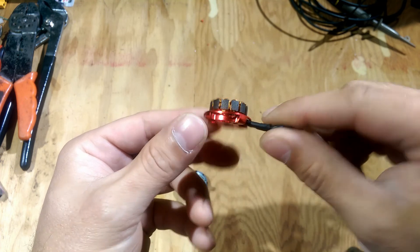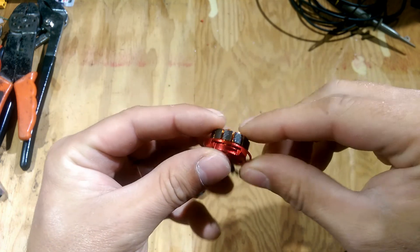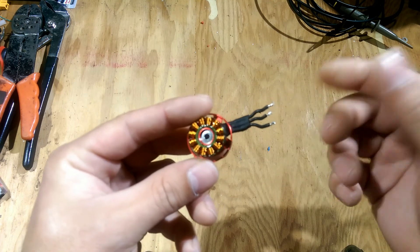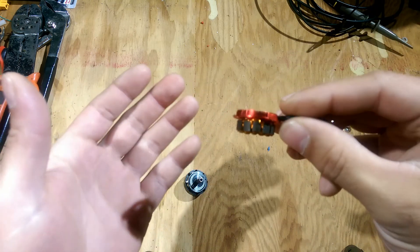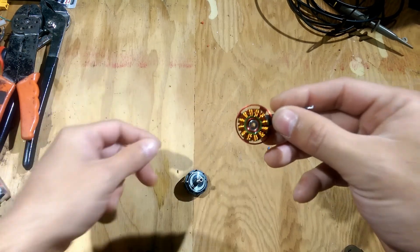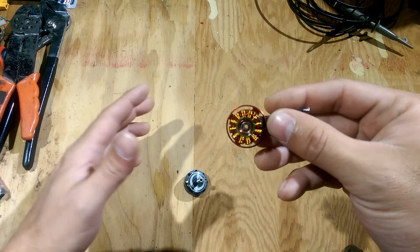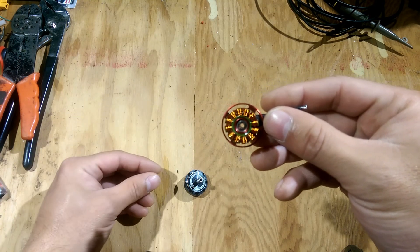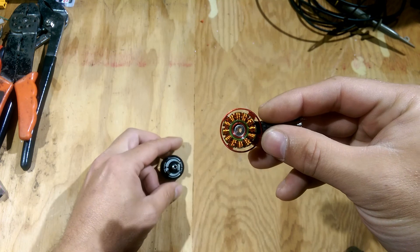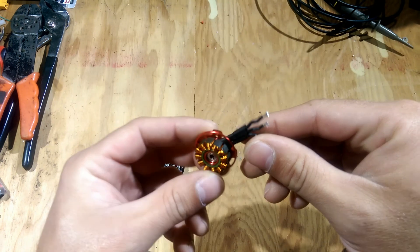I put it on the quad and it flew just fine. I ordered another one from Amazon and received it. I was flying around on the rewound motor just fine, and when I put it on and used it through Betaflight it worked fine. All four motors stayed relatively cool — they did get a little warm, but not nearly as warm as with the bad windings.